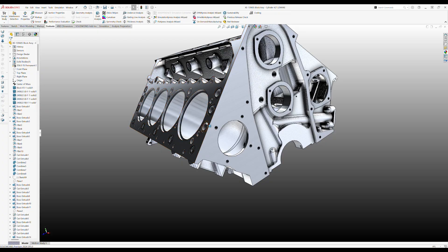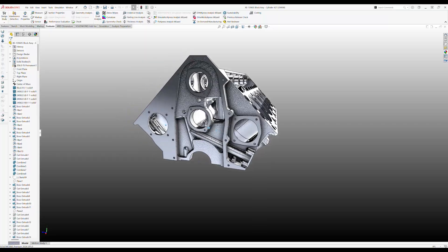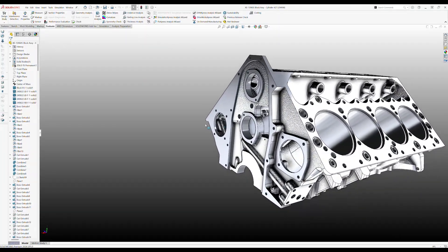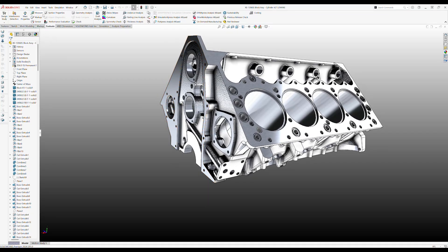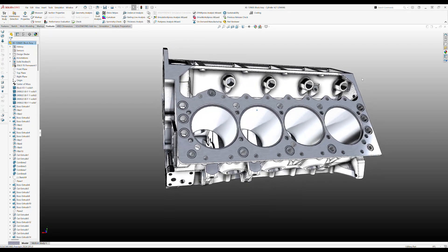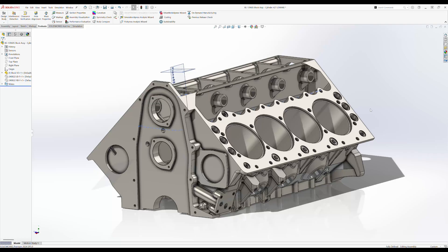Oil drain back. There's your block as it sits right there. So what does this thing weigh? Let's go with mass properties. 78 and a quarter pounds for the block. That's no main caps, that's no sleeves.